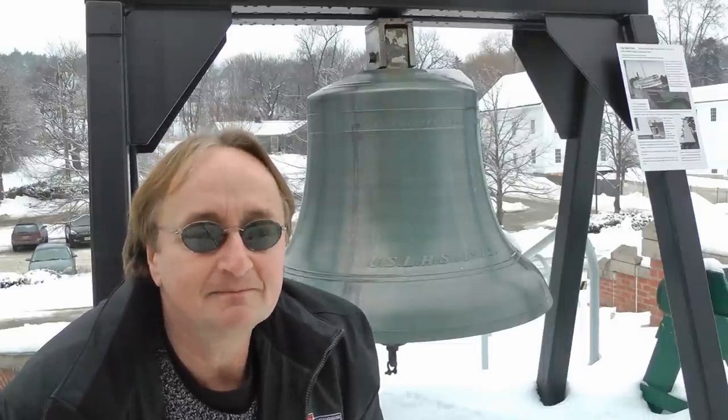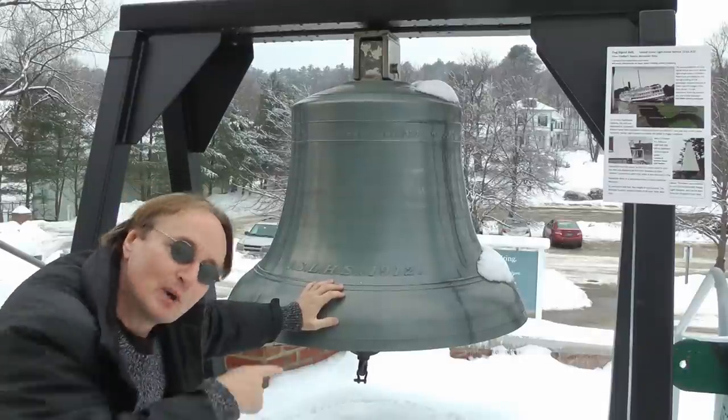So the next time your Honda's howling in the back, now you know how to fix it. Remember, if you have any car questions, just visit the Scotty Kilmer channel, and I'll answer them as soon as I'm done ringing this bell.